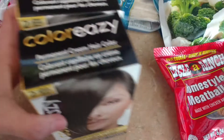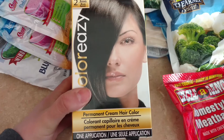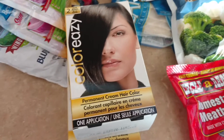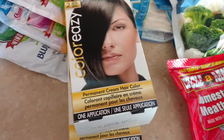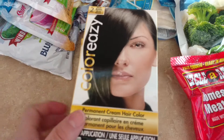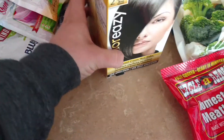I grabbed two boxes of Color Easy Permanent Cream Hair Color. It does a fairly good job — it's not my absolute favorite but it does a pretty good job, and I'm in desperate mode right now. When my hair's down you can't see much gray, but when I pull it up or pin it on the sides you can see a lot. I'm going back to work next week and will have my hair pulled up, so I grabbed two boxes — one may be enough but they're rather small, so I'd rather spend that extra dollar and a half to make sure I have enough.